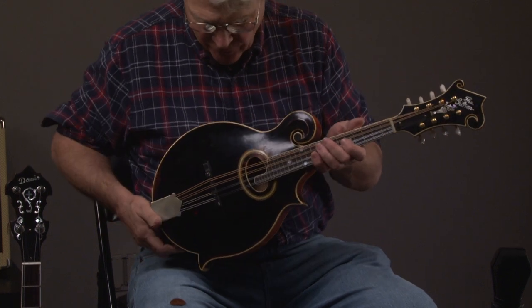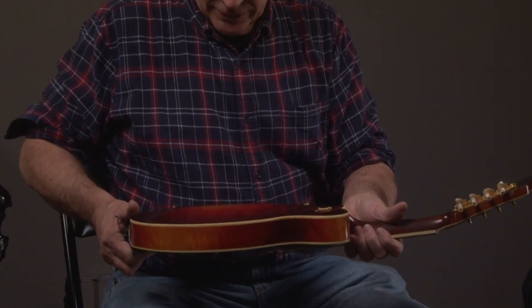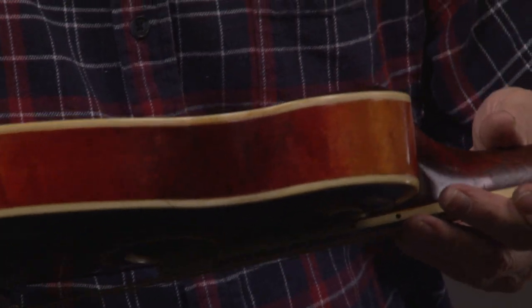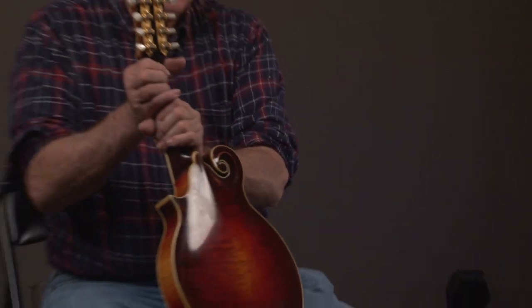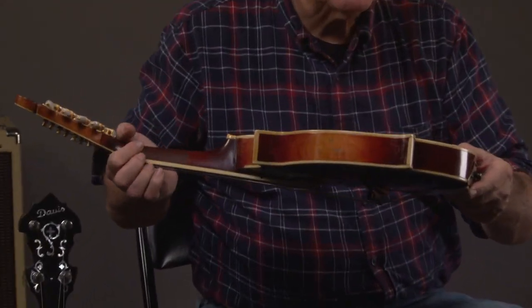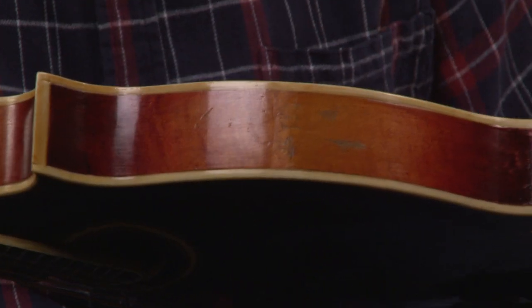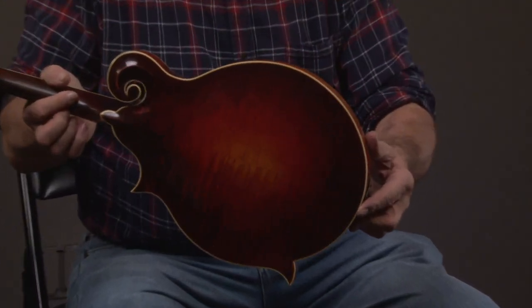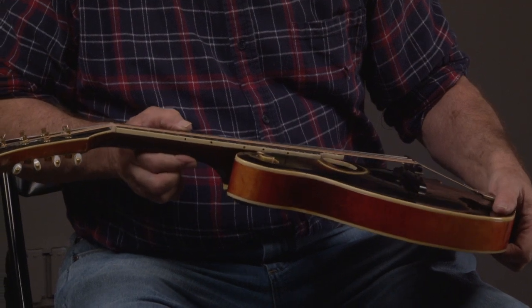And they tend to be a little bit brighter. I think that's pretty much everything. We'll just go around the side one more time. And then we're going to look at this side, see if there's anything. So I say it's all pretty honest — if there is play wear, the binding looks good, and frets look pretty good.